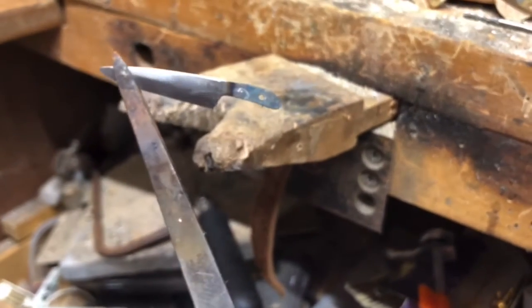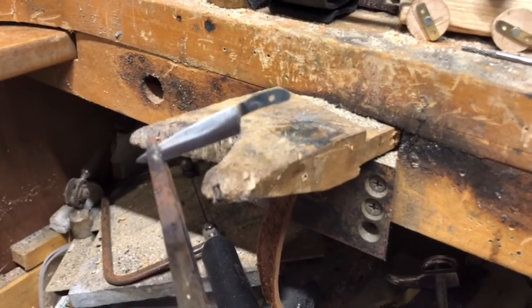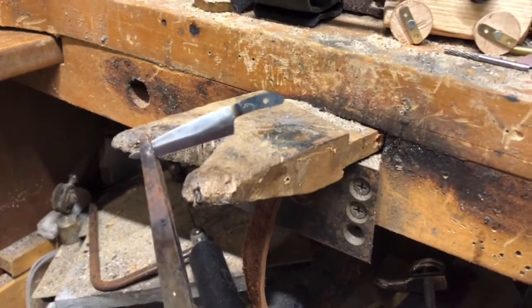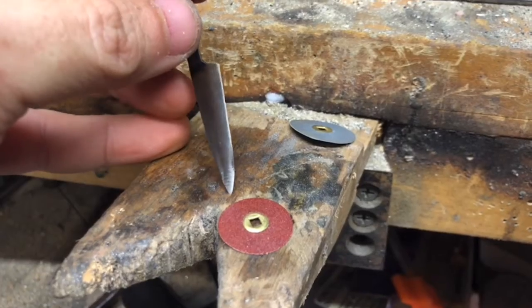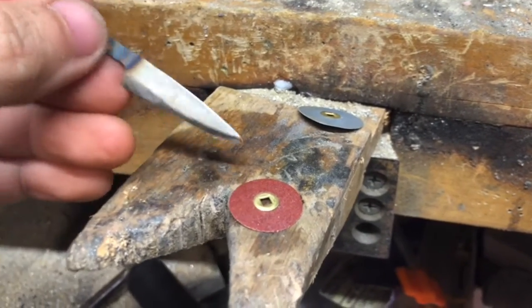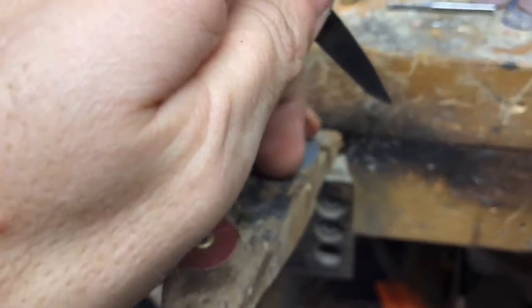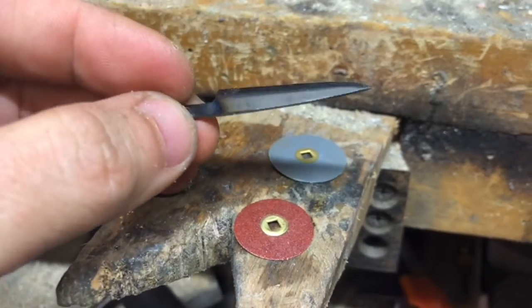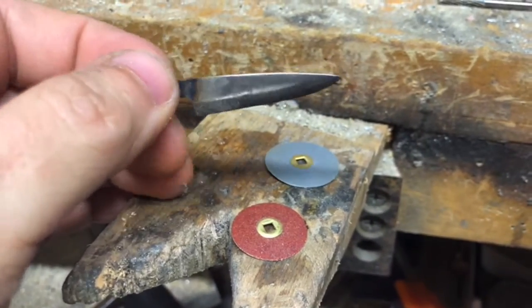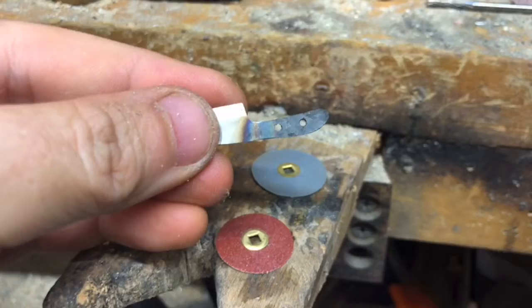So I'm going to heat it up with the torch again and soften that tang. You have to do this on big knives as well, so it's kind of funny to have to do it on such a small piece. Now I'll work down through medium to fine sanding discs to get a nice gleaming polish on the blade. The holes are drilled and ready to put the pins in.